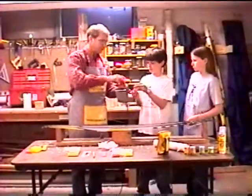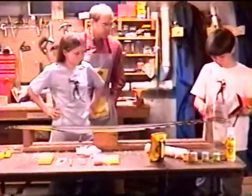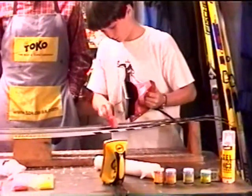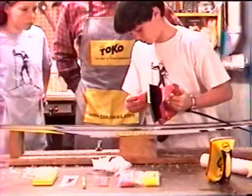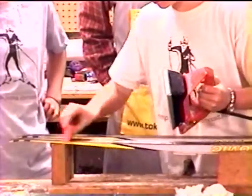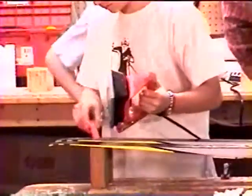Eli is going to do the next ski. Now Corrie is going to iron it off.